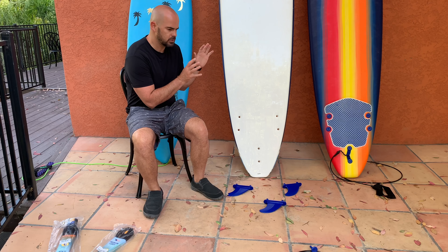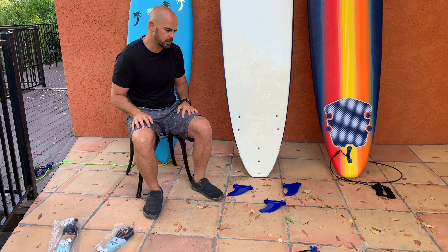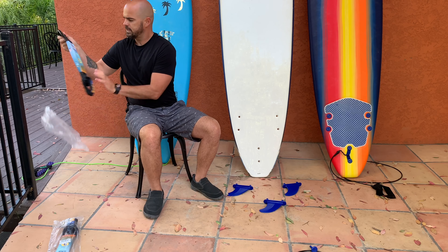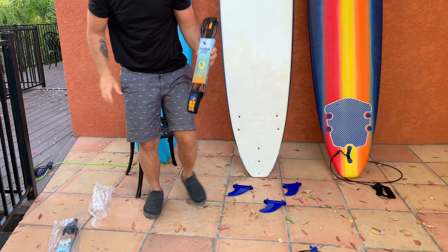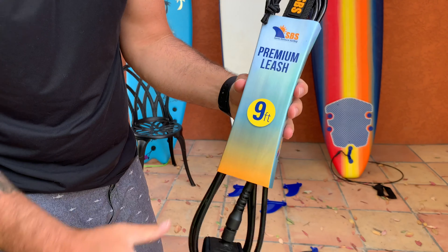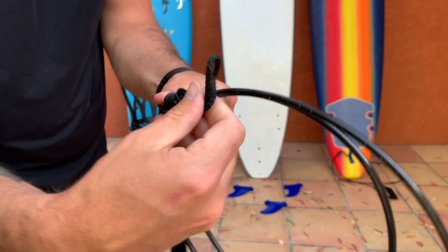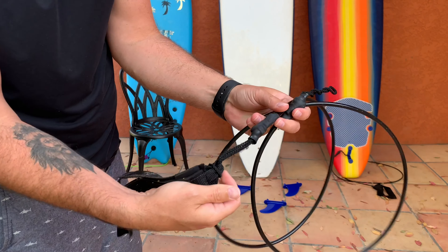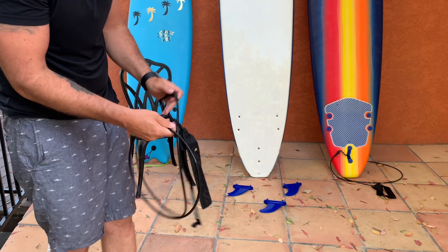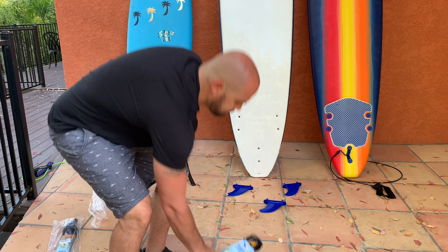Hey everybody, so in this video we are going to go ahead and assemble a Wavestorm surfboard. This one has actually been assembled once before and we just disassembled it because we are going to put on our new leash. We did upgrade to this premium leash here, and this one is going to be really nice because this leash actually has the built-in swivel. For those of you that have ridden a Wavestorm before, you do know they are notorious for the leash that they come with standard — they get all twisted up on both sides and it makes it very difficult when you're in the water to get untangled. This is the original Wavestorm leash that it came with, and we are going to be replacing that with a premium leash today.